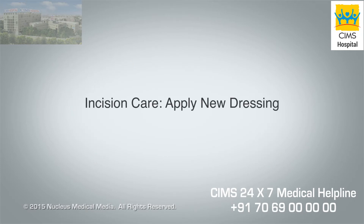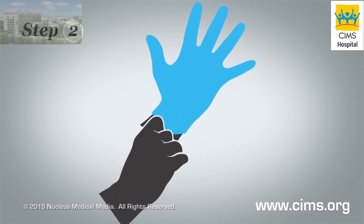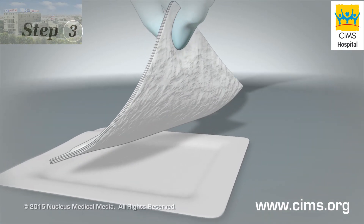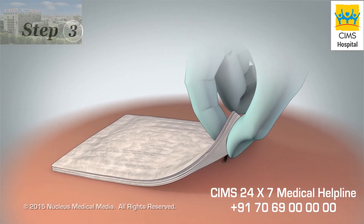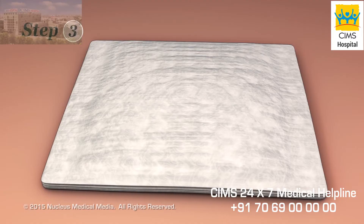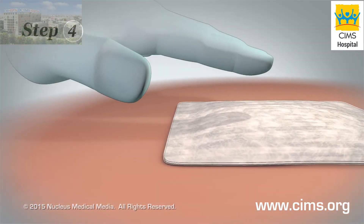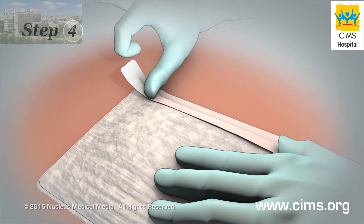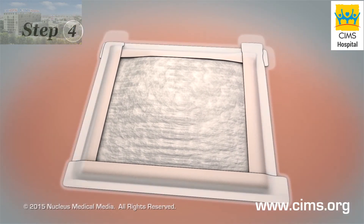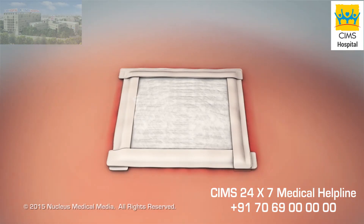Apply new dressing. Step 1: Wash your hands with soap and water and dry them. Step 2: Put on a new pair of disposable gloves. Step 3: Pick up a gauze pad by one corner — do not touch the side that will be next to your incision. Carefully cover your incision with the gauze pad. You may need more than one gauze pad if fluid is still coming out of your incision. Step 4: Hold the gauze pad in place with one hand and tape the gauze pad to your skin with the other hand. Make sure that you seal all four edges of the dressing. If your skin is red from the tape on your old dressing, put the new tape on a different part of your skin.